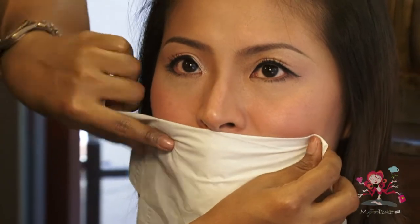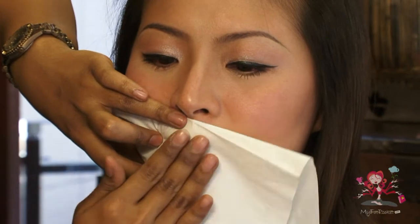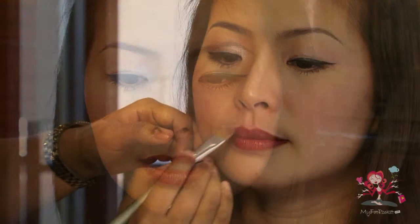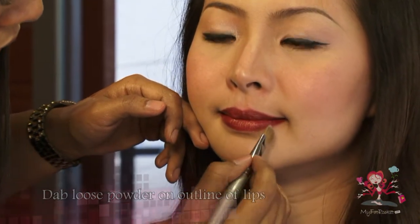Tips to make lipstick last: blot with tissue and spread colors evenly. Dab loose powder on the outline of lips to avoid smudging and fading.